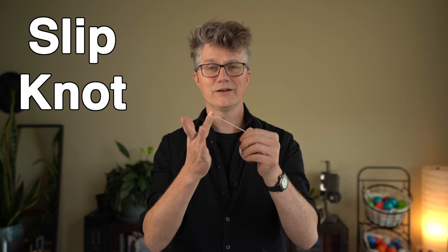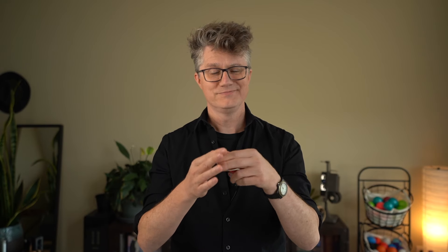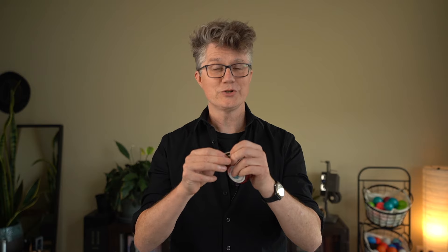Everything we do today is going to be based on using a bearing responsive yoyo. It'll spin a long time, but it'll come back up when you pull the string. If you need a yoyo and you're not sure where to start, I've got a link in the video description. You also want to make sure that you have a slipknot because you don't want to lose or break your yoyo.